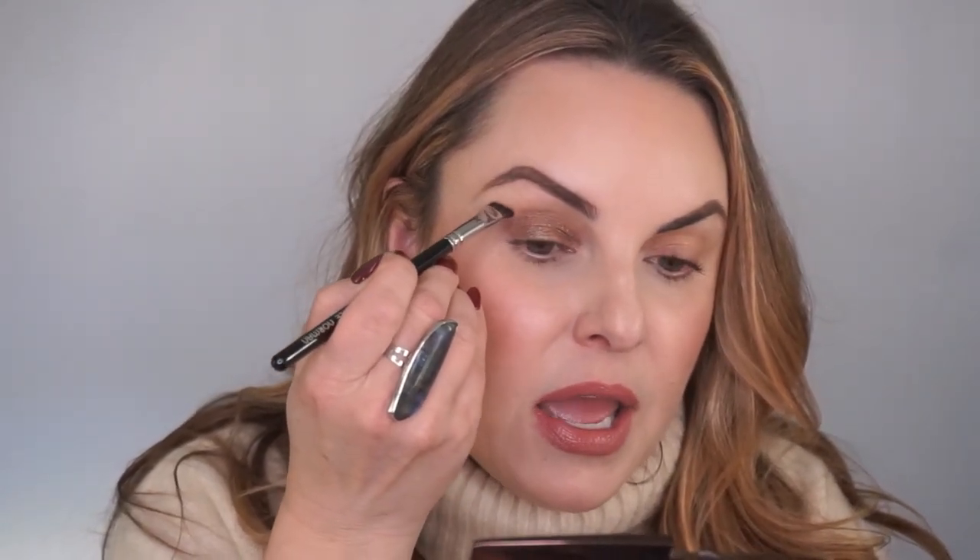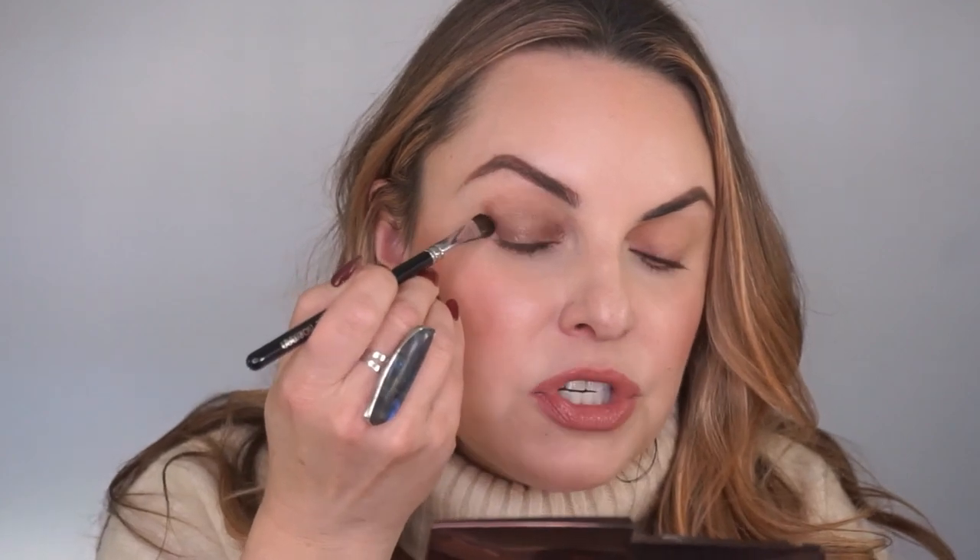When trying to get this winged look we want to make sure we're putting the placement in the right place. What I do is go from the outside of my eyebrow and draw a line that goes to where the corner of my eye starts — this is where your wing line is going to go. I'm going to take the same shadow on the same brush and map this out, going up to that line and in, ever so slightly winging this out.